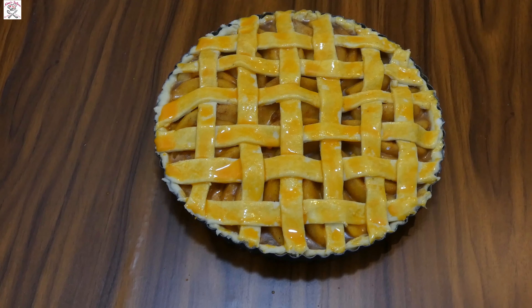Bake the pie for 30 to 35 minutes. It all depends on the strength of your oven.